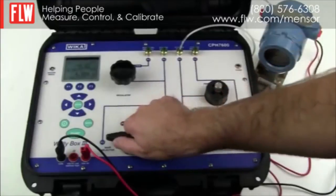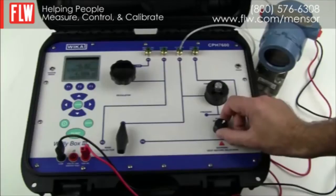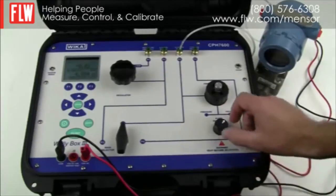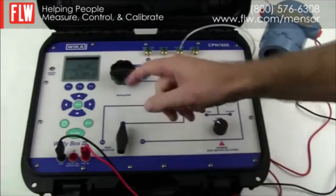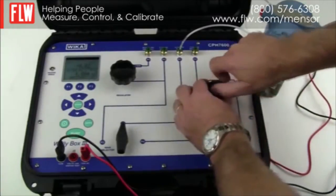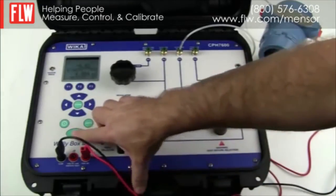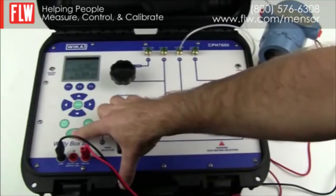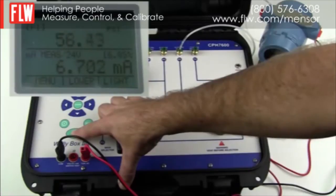We make sure the main selector is on position P3 to use the internal pump. The pump selector is changed from vacuum to pressure as we want to go to 300 psi. If we are happy with the zero we close the vent and then go ahead with the pump to take up the pressure. You will see the pressure increasing on the top half of the display and the corresponding 4 to 20 milliamps from the pressure transducer on the bottom half.